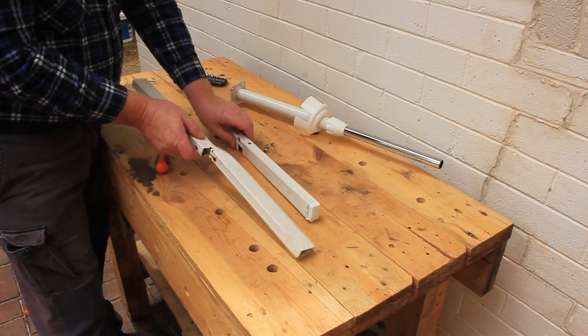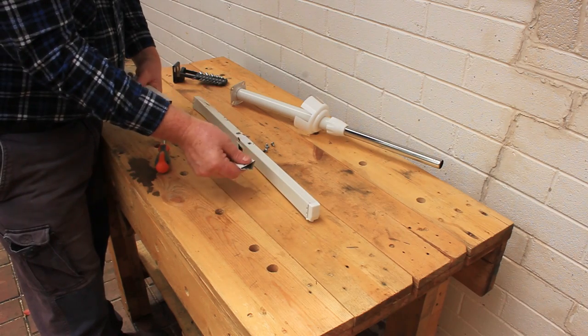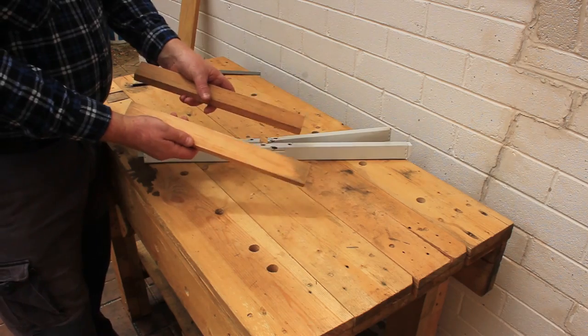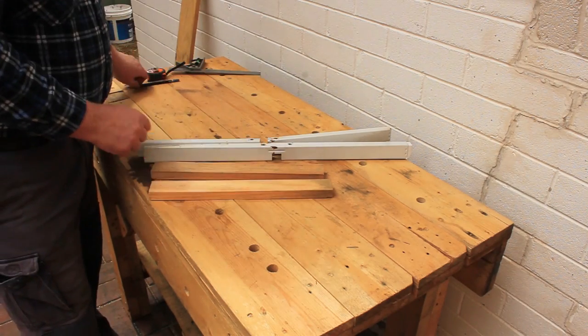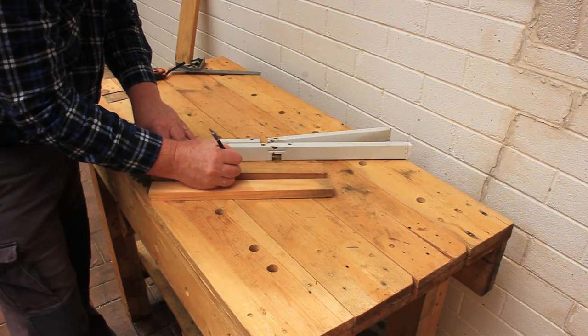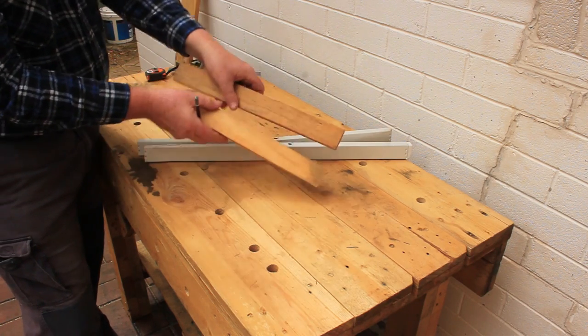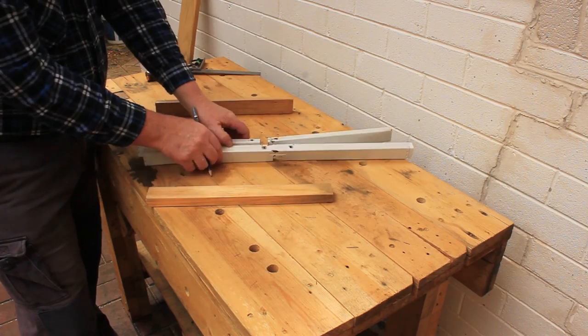If we repair these metal feet they'll just break again, so let's make some replacements from wood. We'll make the replacement feet from two pieces of wood, cutting a notch out of each side so that they fit together just like the original metal feet.